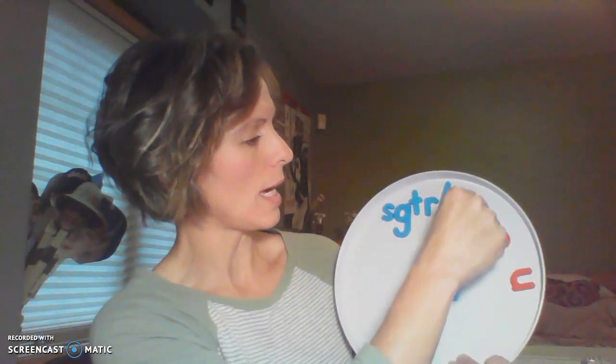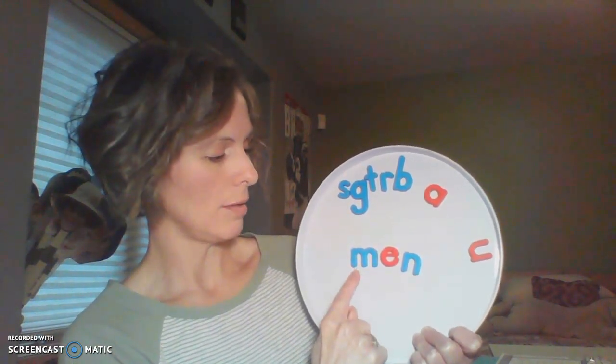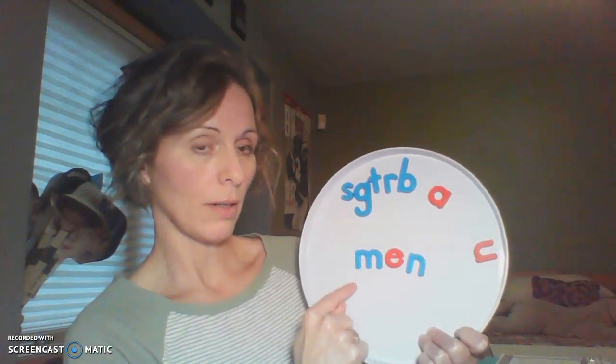Let's take that initial letter away and put an M in its place. This vowel still says 'ah.' Blend. Did you say man? Let's change this middle sound one more time — I'm going to take away that short A and put a short E in its place. Short E says 'eh.' Blend. Did you come up with a word? Men means more than one man. Here we had man — that means one person, one man. And then we have men — more than one.